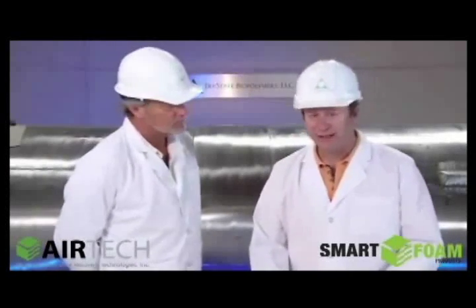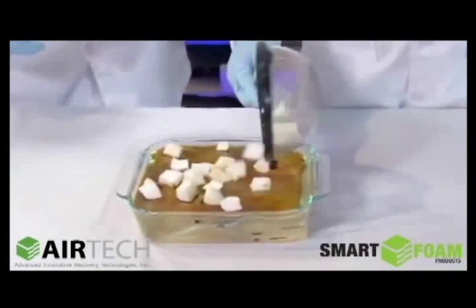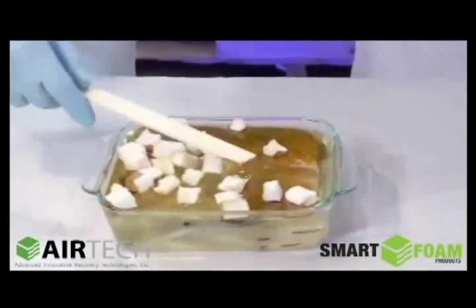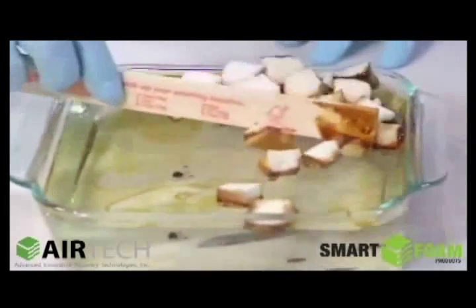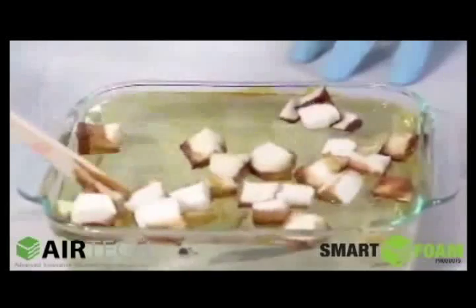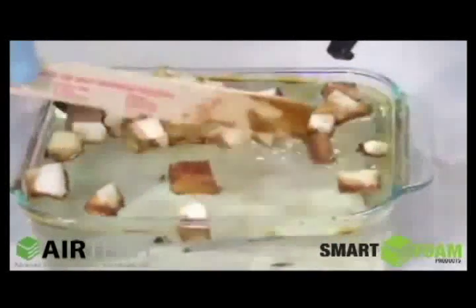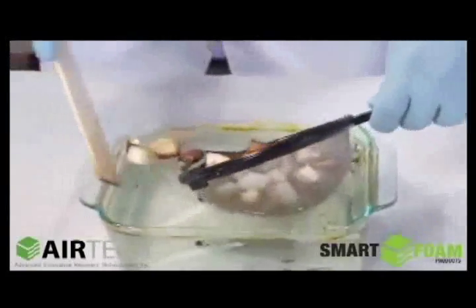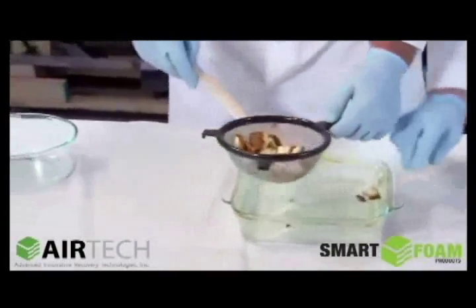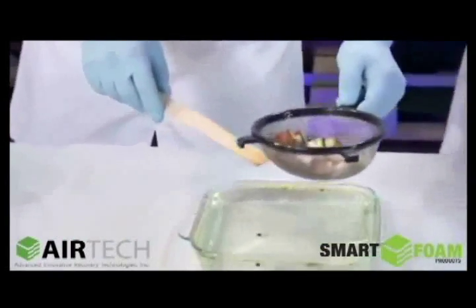Let's watch what happens when we add the foam pieces to the oil. See, that's instantly soaking up the oil. As you can see, we make quick work of the spill. Now we can extract these, and by extracting them, pretty much all the oil has been removed from the container.